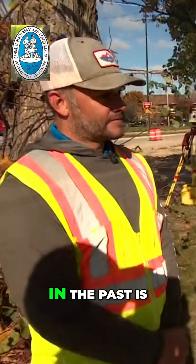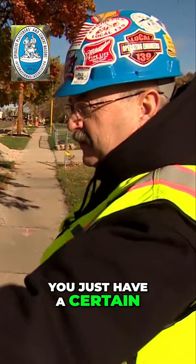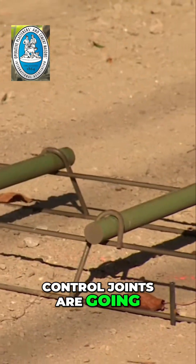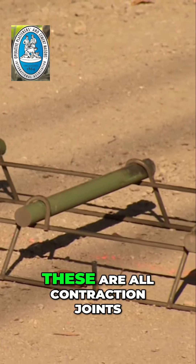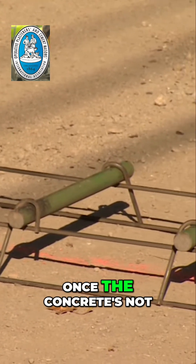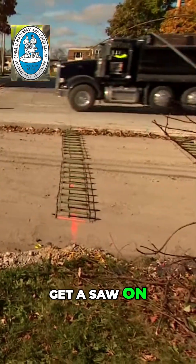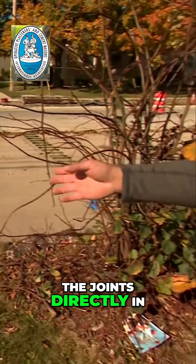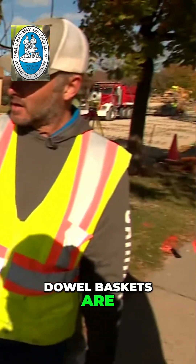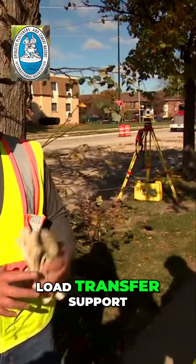One thing that is a little different than in the past is you're not running steel all the way through it — you just have it at certain points, I assume where the control joints are going. These are all contraction joints. We're going to pave the road, and once the concrete's not plastic anymore and it gets hard enough to get a saw on, we're going to saw the joints directly in the middle where these dowel baskets are. These dowel baskets will act as load transfer support.